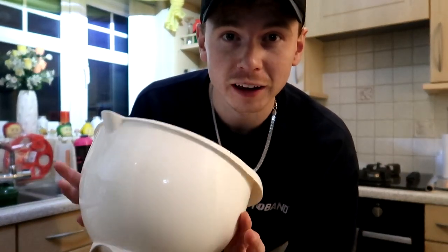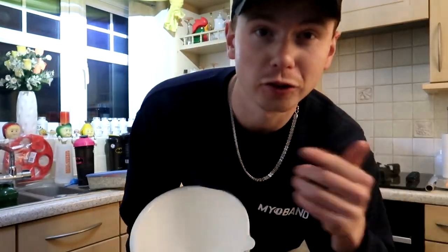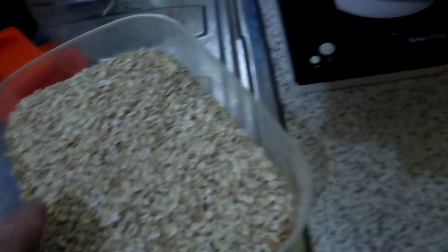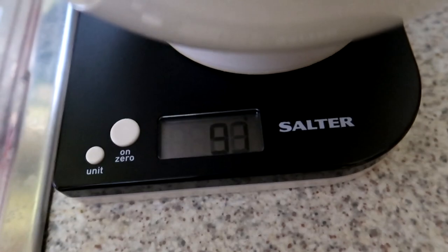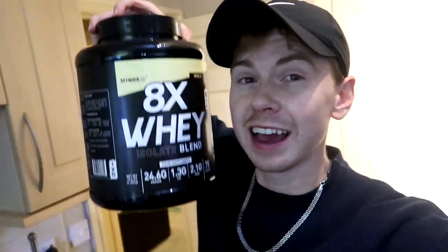I'm going to use this big bowl for all my dry ingredients — the oats and the protein. We need three cups of oats. I just googled that and it's 240 grams of oats, so let's measure that out right now. I'm just going to start pouring it in until we hit the 240 mark. Just like that — boom, 240 grams of oats.